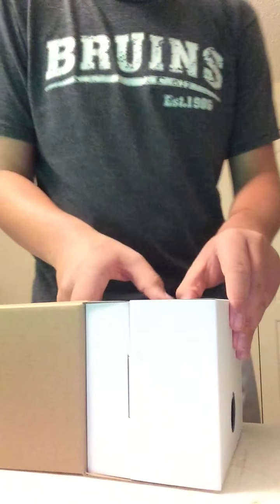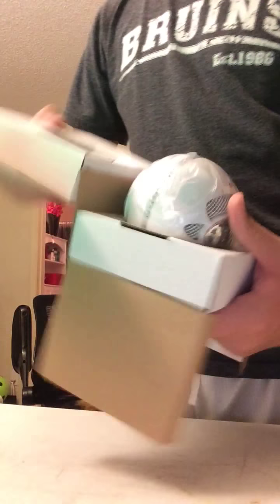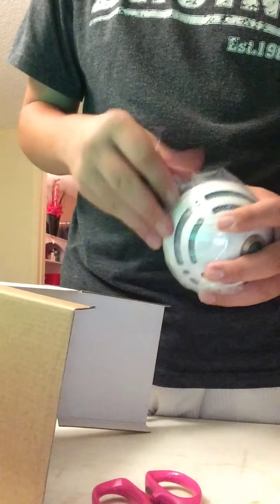Now let's open up this thing — this is actually the biggest part. It's really not as heavy as I thought it was going to be, which is really good. It's surrounded by this plastic, I'm gonna have to cut this out. Try not to damage this.